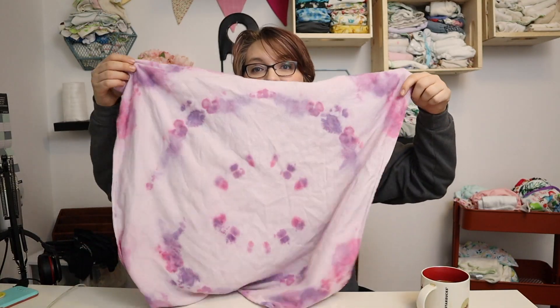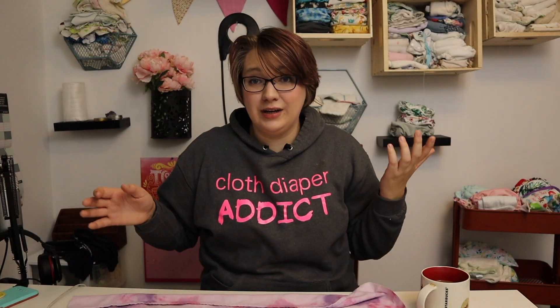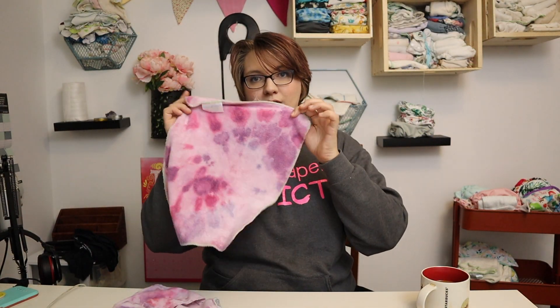I'm so happy I did this fold with the flat because I love it. This one is 100% cotton, this is a bamboo-cotton blend, and this is a cotton blend. This was a really fun experiment and a really fun little project. If you're looking for a way to spruce up your cloth diaper stash, I got tons of snow but you could easily do this with ice if you live somewhere without snow.